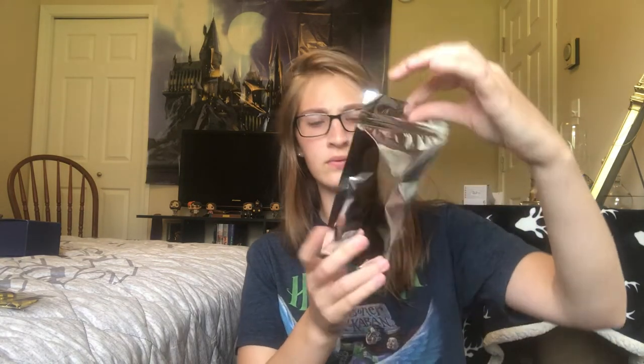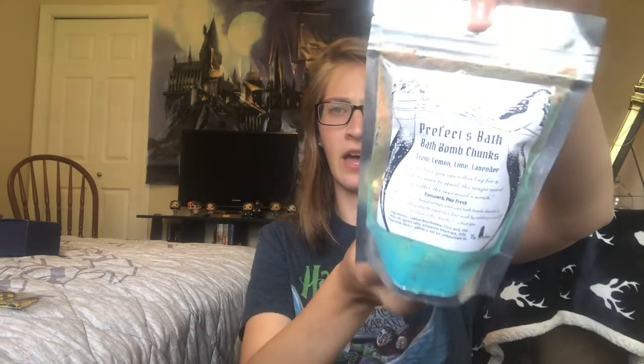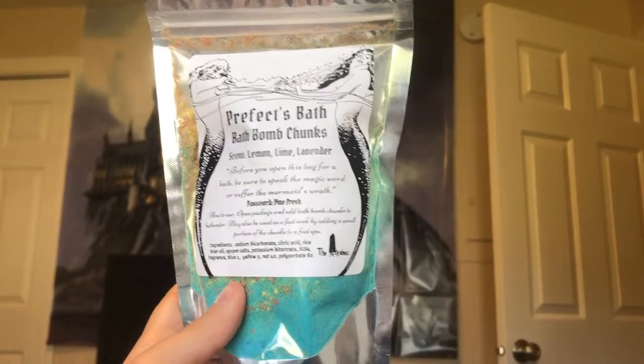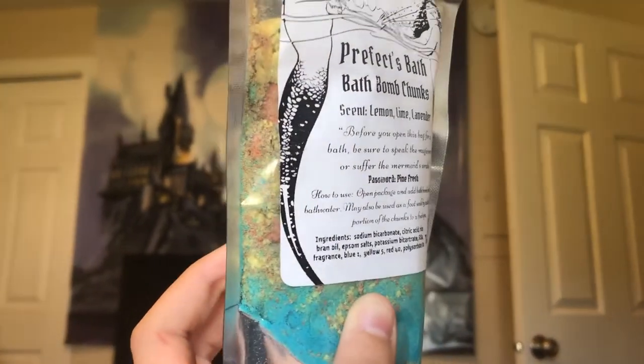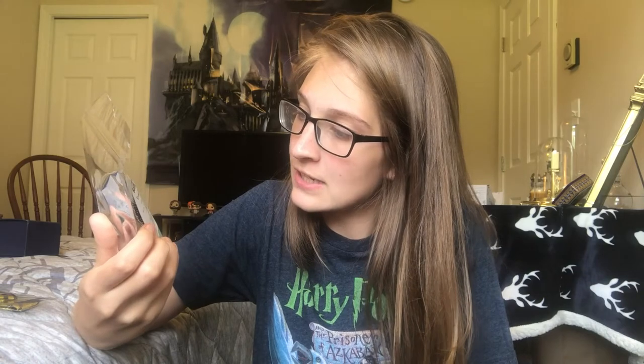Prefect bath bomb chunks! I don't have a bath, so I always have to wait until I stay at a hotel. But I love bath bombs. The password is 'pine fresh' to get into the Prefect bathroom. Scent is lemon, lime, and lavender. 'Before you open this bag for a bath, be sure to speak the magic word or suffer the mermaid's wrath.' Such clever little touches.